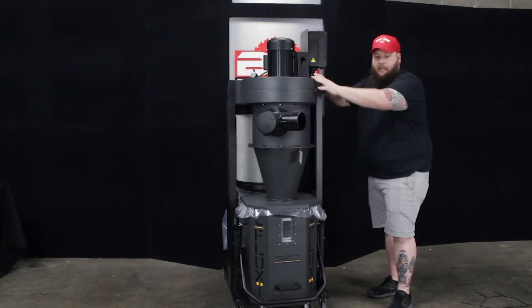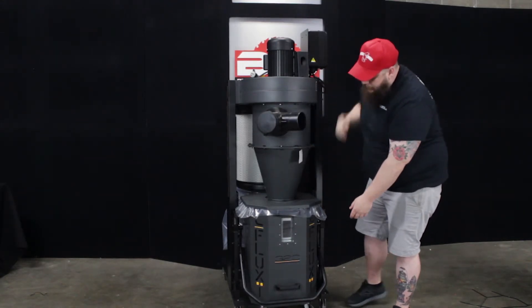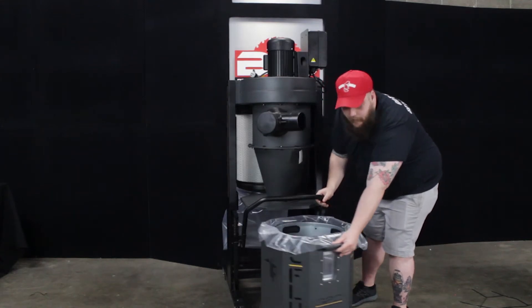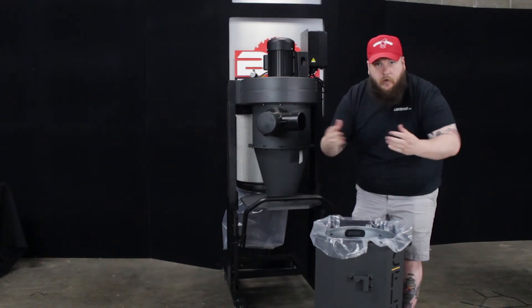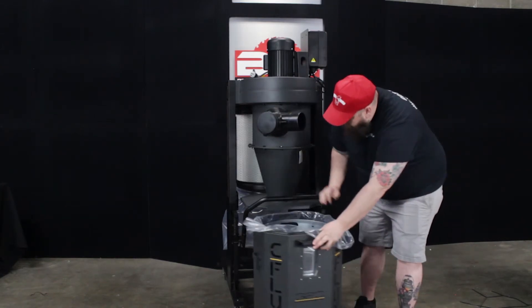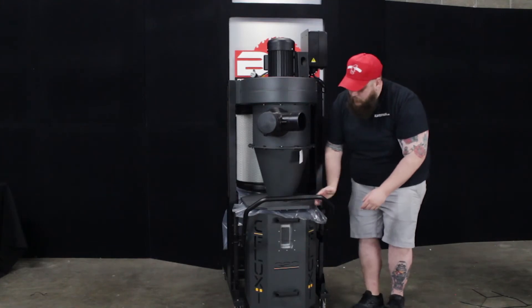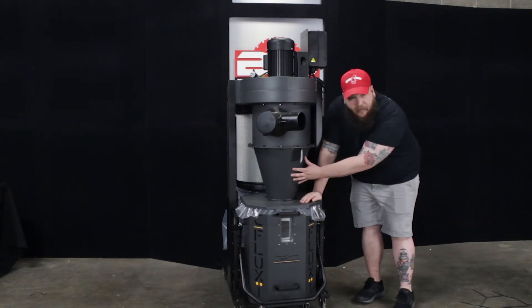Another great feature is the drum and cyclone system. Down here is the drum that collects the dust — raise the handle up and it drops the drum out so you can pull it out. Once it's full, take out the insert, remove the bag of dust, dispose of it, put a new bag in, and put the insert back. What makes this unique is once you push it back in, instead of the drum sitting on the ground, it locks into the handle, you push the handle down, and it raises the drum up and seals it right at the cyclone.